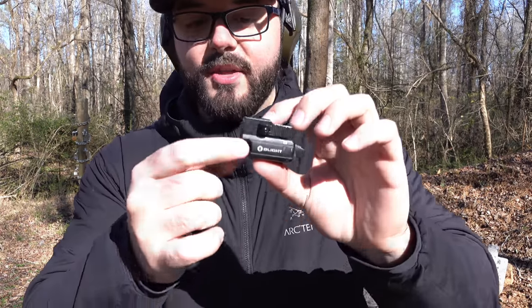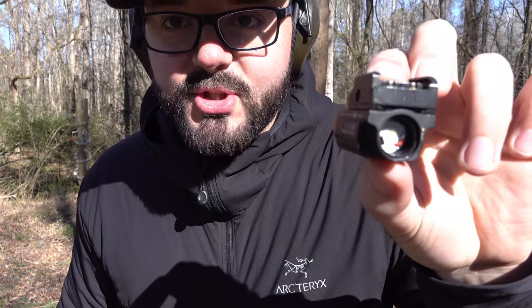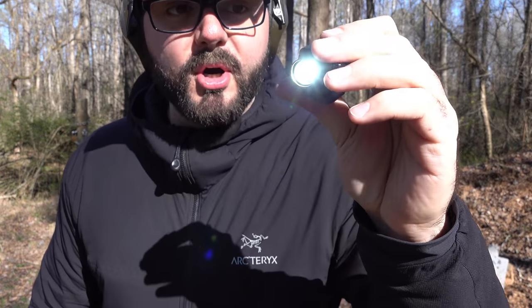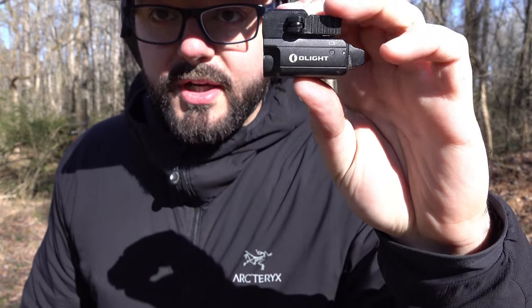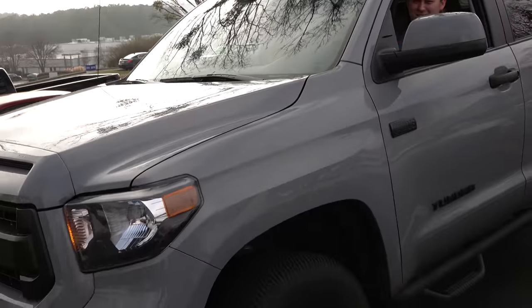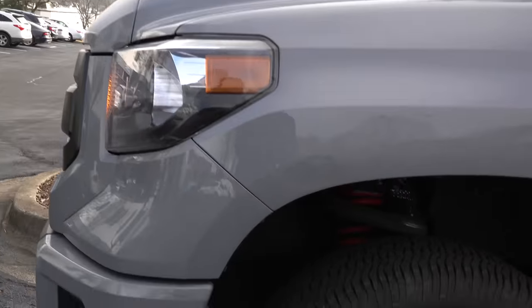We just shot this light twice. On the first shot the front bezel came out a little bit, and on the second shot it actually took the front bezel completely off — which is super crazy — but here's the best part: it still turns on perfectly. You can just throw that bezel back on, press it back down, and you've got a good working light after being shot. And now Taylor's about to run over the PL Mini 2 with a massive truck.